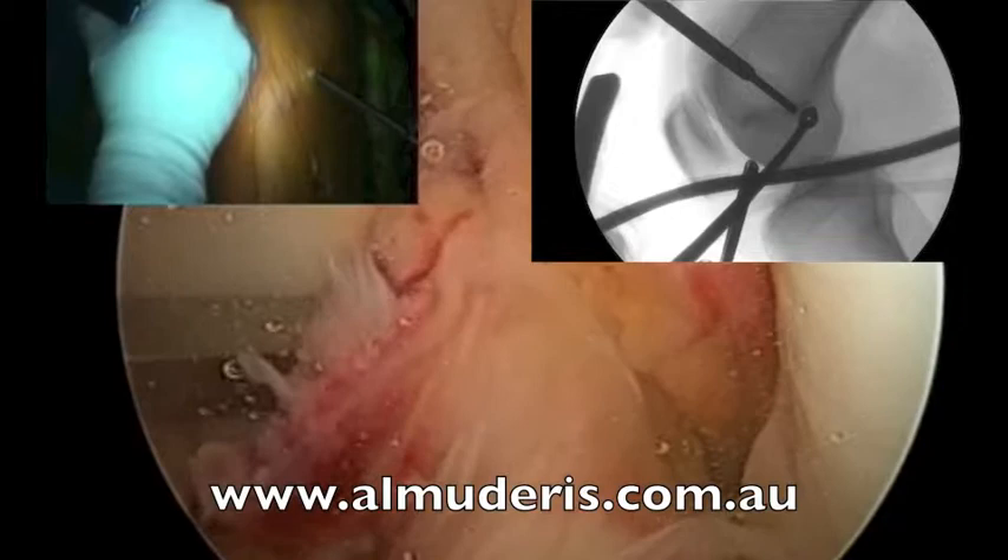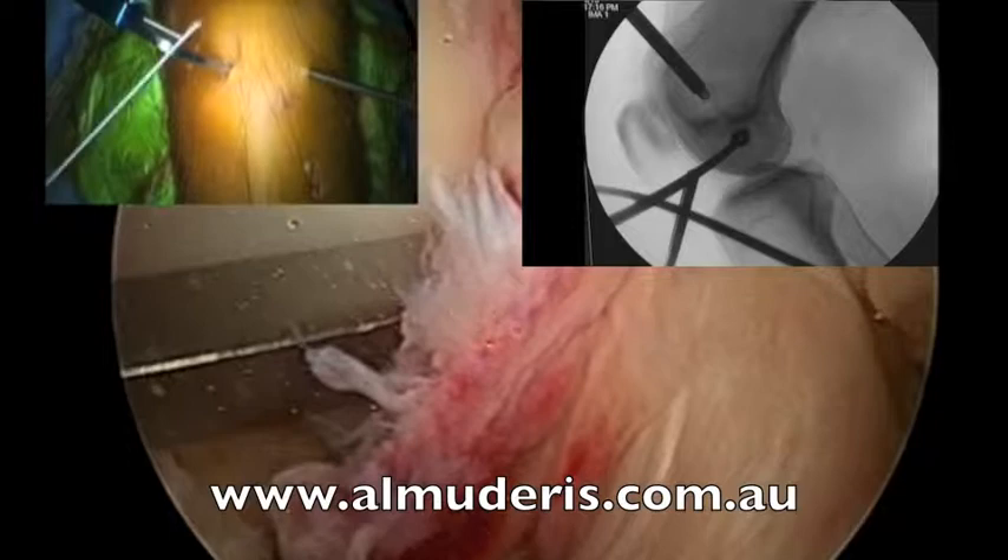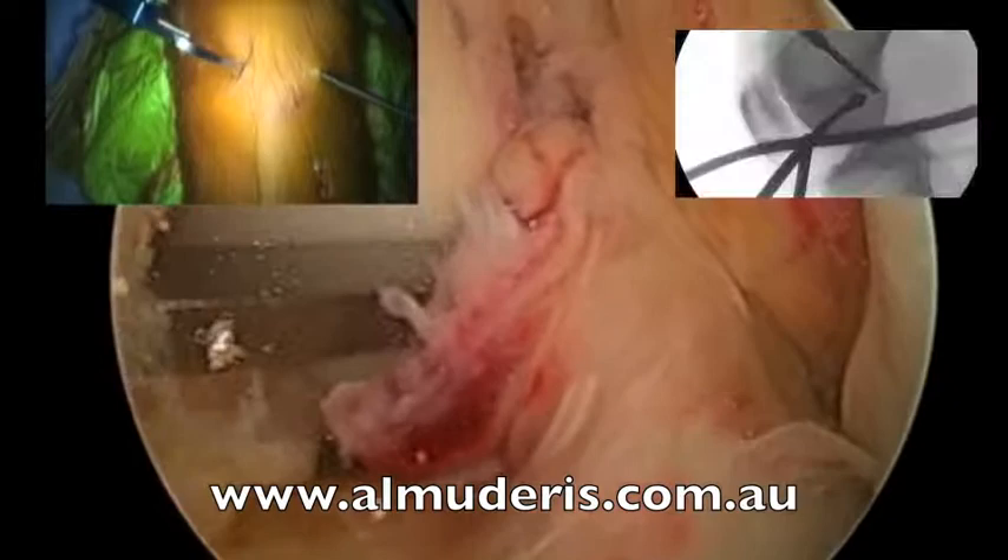I now drill the flip cutter inward. X-ray — save this one. I am through the condyle, then I pull the flip cutter out. I make sure that it flips, and I clear the debris.